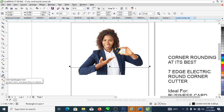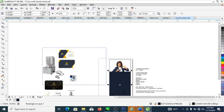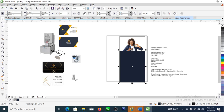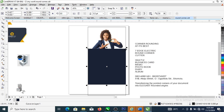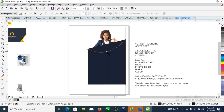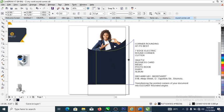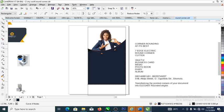Head over to the color eyedropper tool, sample this blue color, then click on the object you created. Pull this shape up, then right-click and convert to curve. Pull it down a little bit. Do the same for the previous shape, adjusting it slightly upward so it sits just above the previous one.